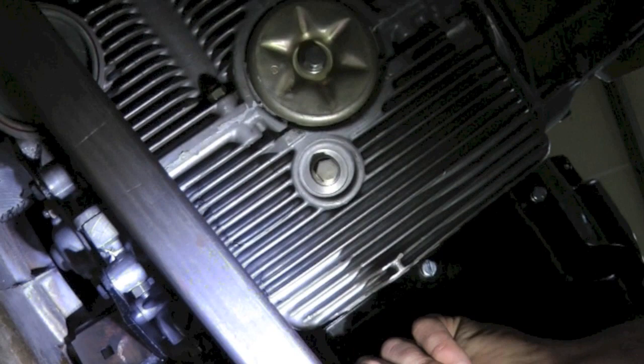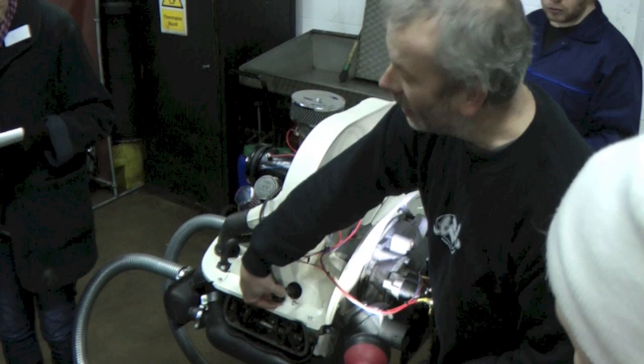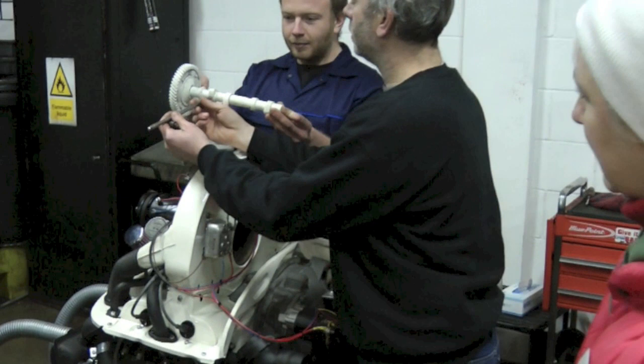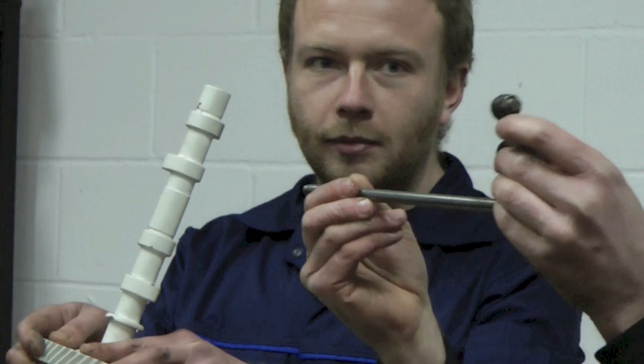The valves open and close in the cylinder head to let the fuel and air mixture from your carburettor in, and then also let the burnt mixture out. The push rod gets pushed up and then back down again by the cam lobe. There's a lifter here. Basically the push rod is going backwards and forwards following the cam profile, and it's acting on the rocker — making it rock backwards and forwards.